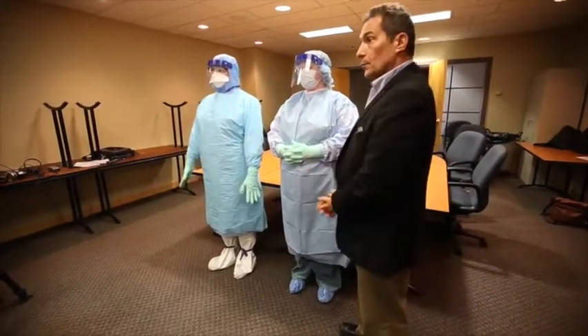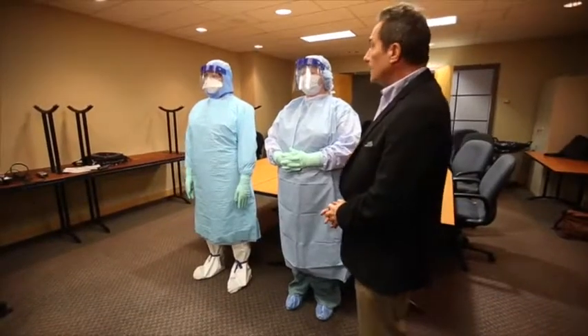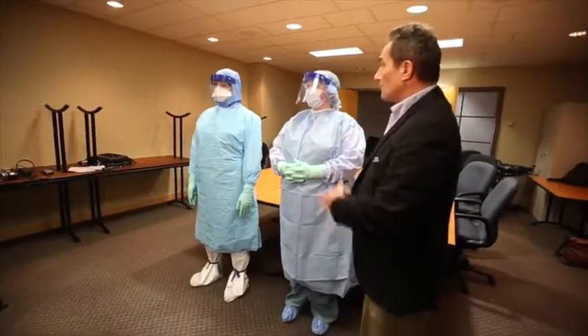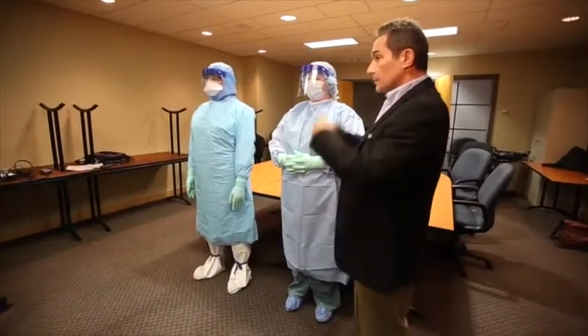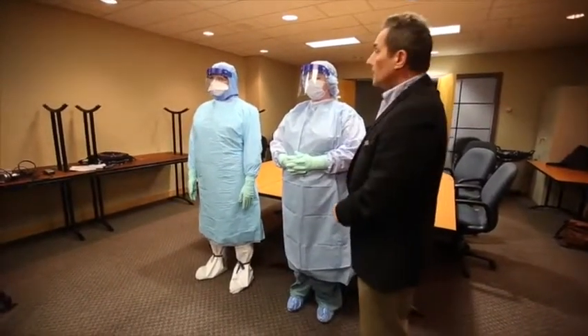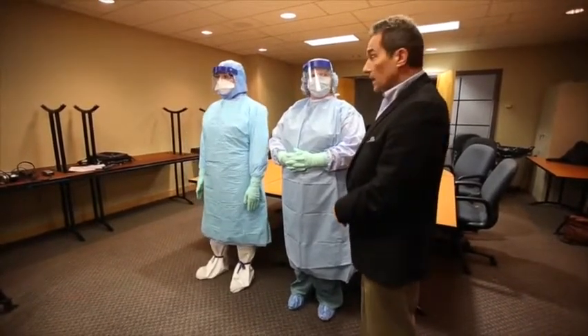To quickly walk you through some of the equipment that we are using and recommending, starting from head to toe: we've got a head cover and a neck cover. You can see that there's protective eyewear, there's a face shield on top, and there is either a surgical mask or in this case a respirator — an N95 respirator.